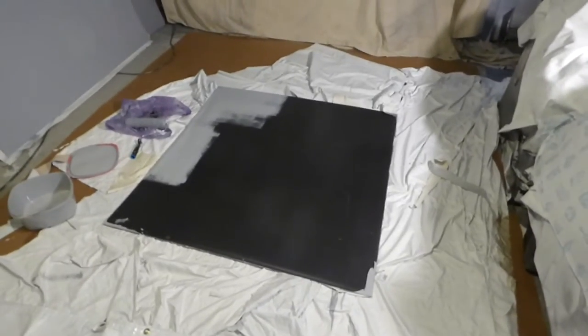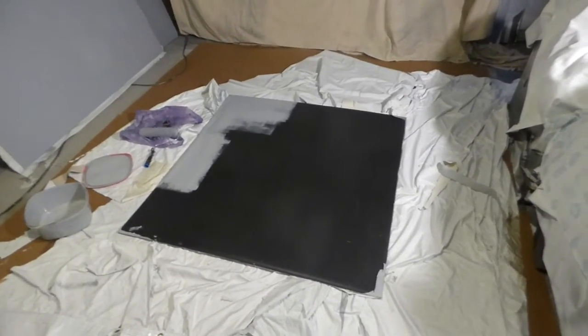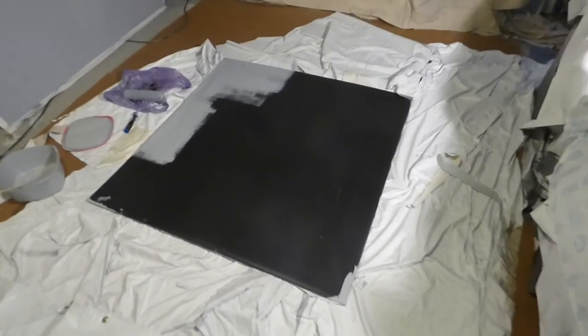My name is Kenneth Bird. I'm the creator of Crystal Edge Technology Projection Screens using Smart Technology Gain.